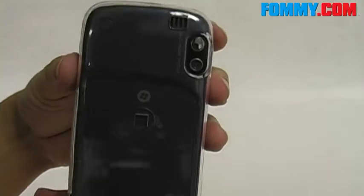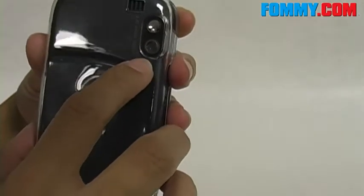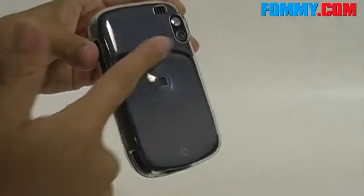And to the back, the speaker again as well as the camera. It kind of takes the shape of the wing, which is nice — it just hugs every curve.